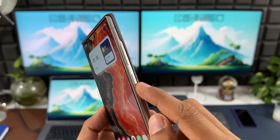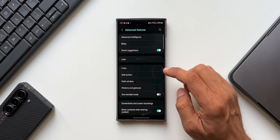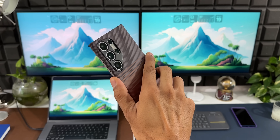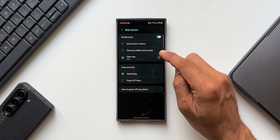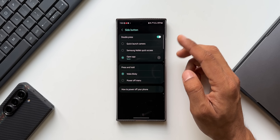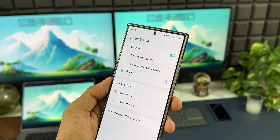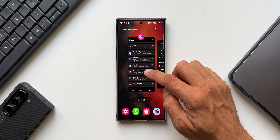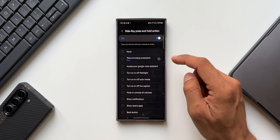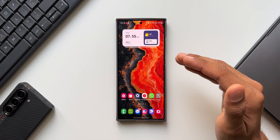You can remap the side button for specific functions. Go to Settings, then Advanced Features, and tap on Side Button. You can customize double press to launch Quick Camera, Samsung Wallet, or a specific app — I've set it to turn on the torch. For press and hold, you can choose to wake Bixby or open the power-off menu. For advanced customization, open the Good Lock app, go to Register Module, and find the Side Key press-and-hold action to add more functionalities.